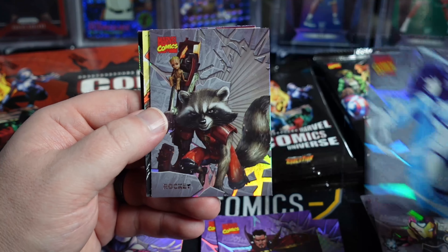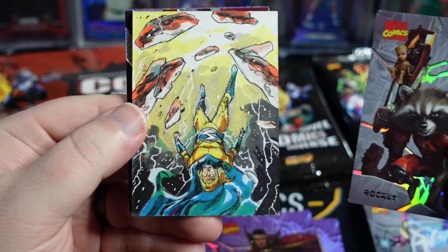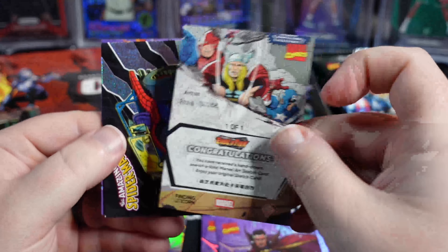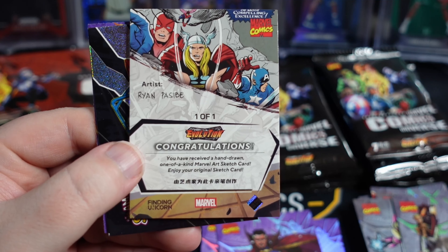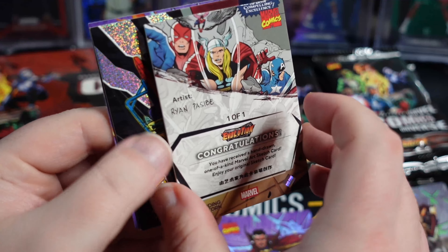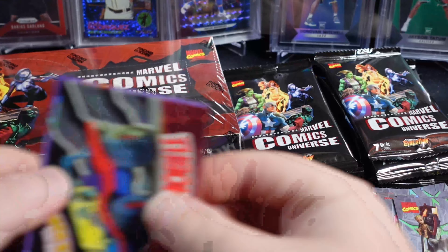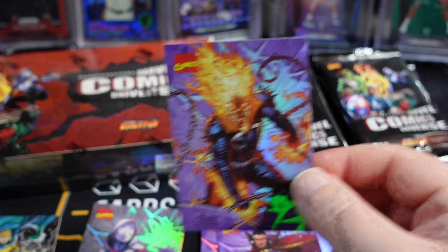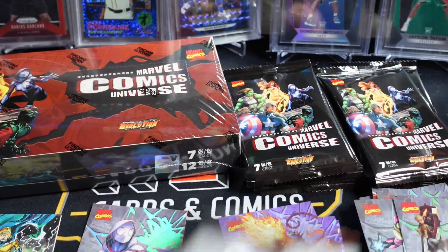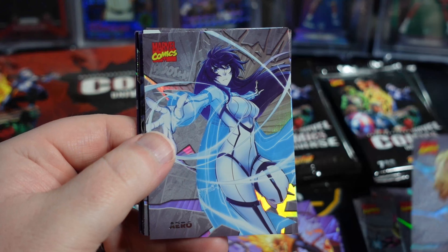Ironheart. Arrow. I think we hit a sketch — Sentry sketch. Ryan Pesabee. Not familiar with that artist. Cool Sentry sketch though. The Spider Mobile. And a purple Ghost Rider. I don't know how hard the sketches are to hit — I'm going to assume pretty tricky.